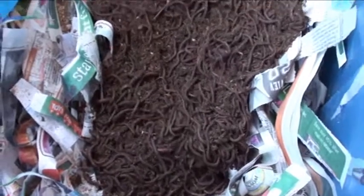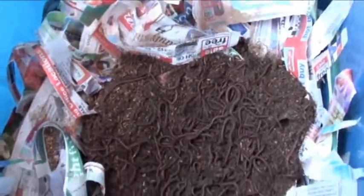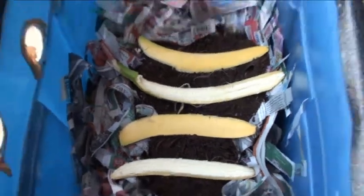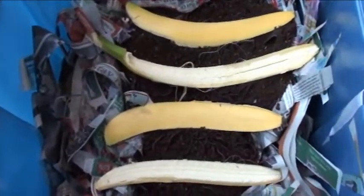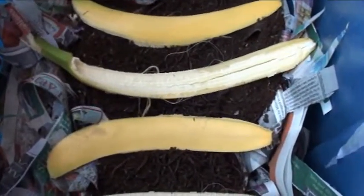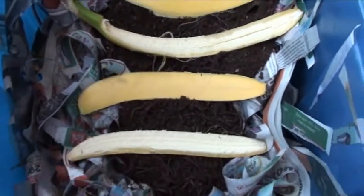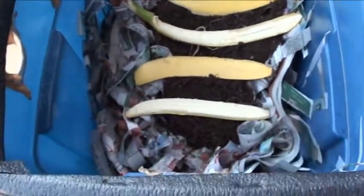I'm going to throw a few banana peels over the top and cover them up. I just peeled a banana and added it over the top. These guys are already active — they're already crawling on it and a few crawled over it, which is good to see. I sprayed them down a little bit with some water.